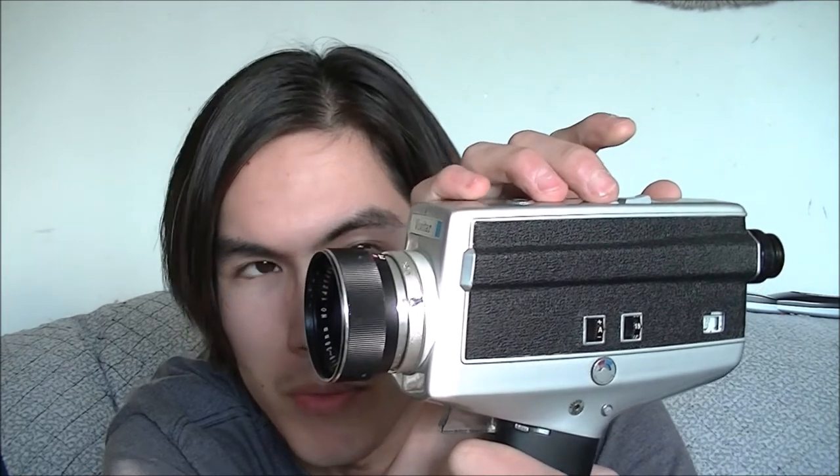It also has a feature that I know a lot of cameras don't have. Since this is a 70s camera, it's got a feature that most 70s cameras probably didn't have at the time. We've got automatic zoom — 70s style.